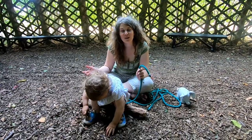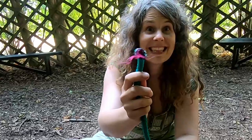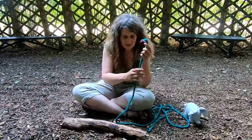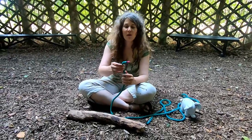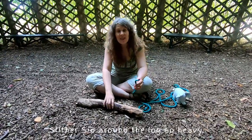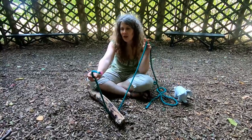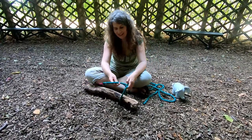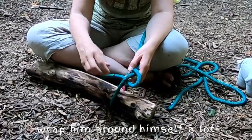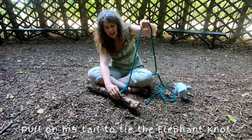If you're working with younger children, you might change the vocabulary. So instead of the working end, standing part, and dead end, you've got Sid the Snake — he's got his head, his belly, and his tail. Here's a rhyme I've just made up: 'Slither Sid around the log so heavy, wrap his head around his belly, wrap him around himself a lot, pull on his tail to tie the elephant knot!'